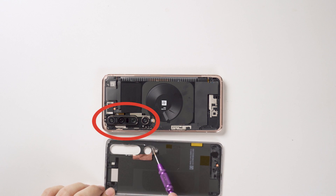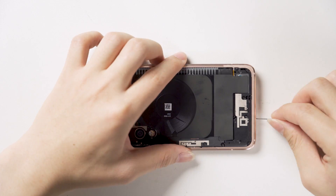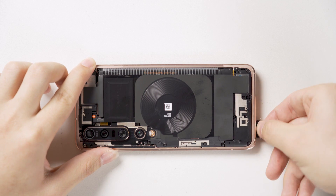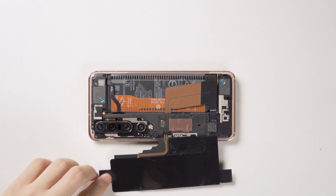After disassembling the phone, the camera had a little water droplets, the waterproof test strip on the head had turned red, and there were scattered water droplets on the motherboard. The Xiaomi 10 Pro has a waterproof rating between 3 and 4.